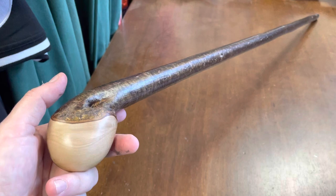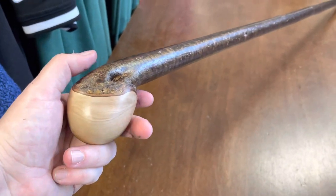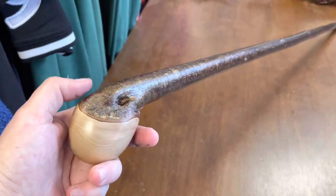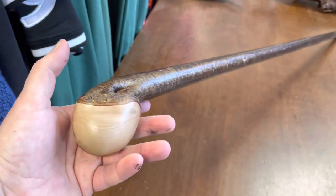This one is 43.5 inches in length. If you want me to cut it down, there's just no problem. At 43.5 inches, you're good up to 6'10", 6'11". Even if you're 7 foot, this stick would be okay for you.